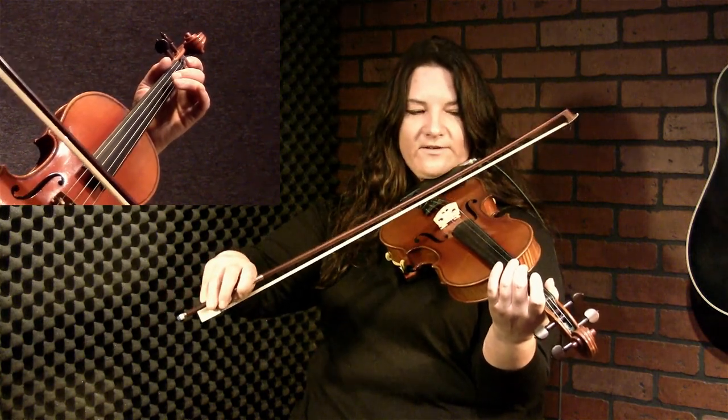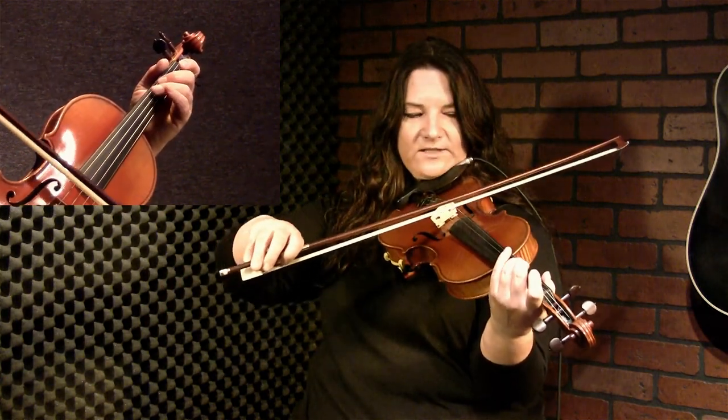I'm playing that triplet — open one, two, and then down on the three. And that's the first in the down, up, up, up, down, up, up pattern that's coming up. I'll just play the next little bit.